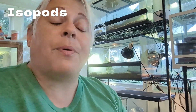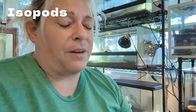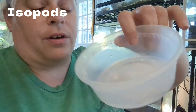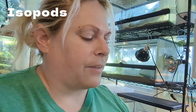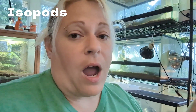Isopods do have to be wet in order to breathe — they breathe kind of through gills, even though they're land isopods. There are big isopods in the ocean that can't come out of water. So I start out by spraying the container, just a little bit of water in the bottom, to make sure that the bottom moss they're being shipped in gets moist. You don't want your isopods to dry out — that's bad. I have gotten some feedback like 'why is the moss so wet?' And it kind of has to be for them to survive.